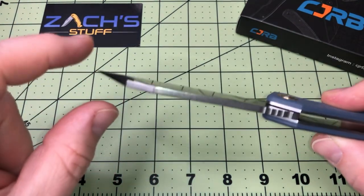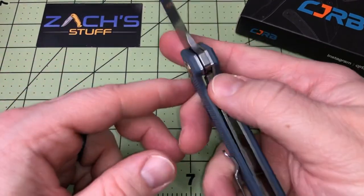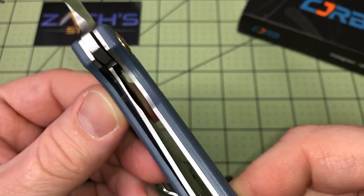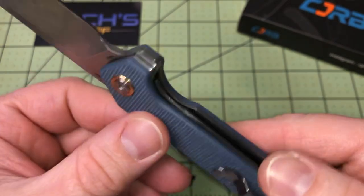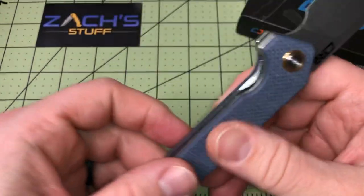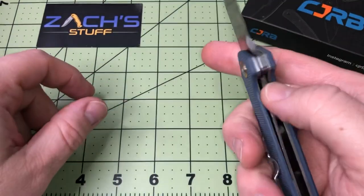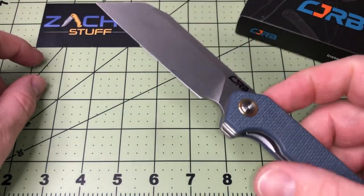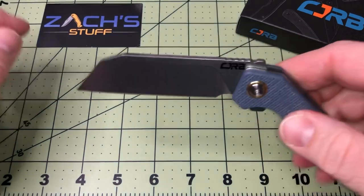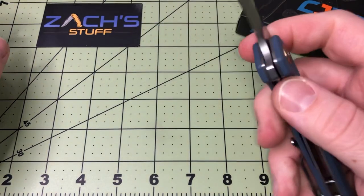It's a liner lock. Looking at the lock, it's just shy of 50%. This one has a little recessed area cut out so you can access the liner lock, which is cool for me because I'm not a huge liner lock fan, but they're growing on me. The one negative to this flipper is the jimping — there's no real jimping here, so you've got to make sure to get on there.